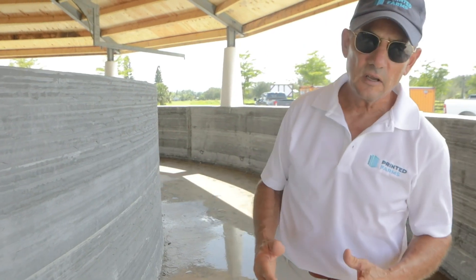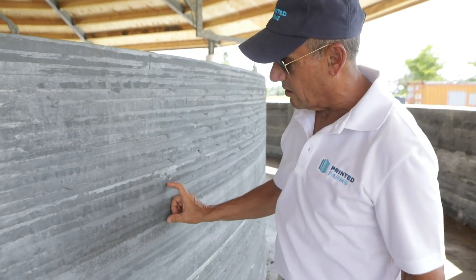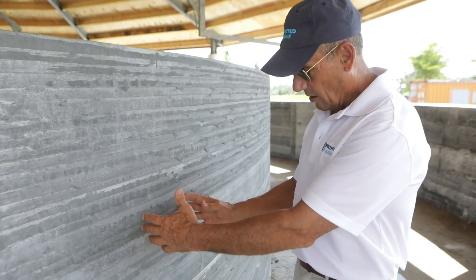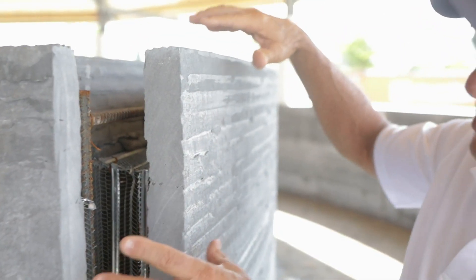The less buildings you have to replace, the more green your system. In the hollow sections we put in our boxes, the plumbing, and the net system for the columns.